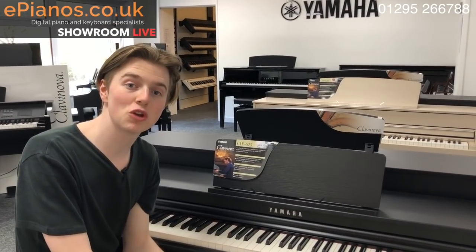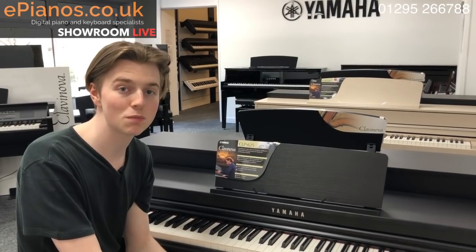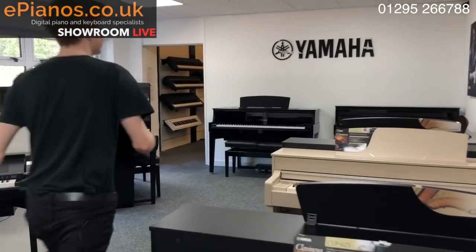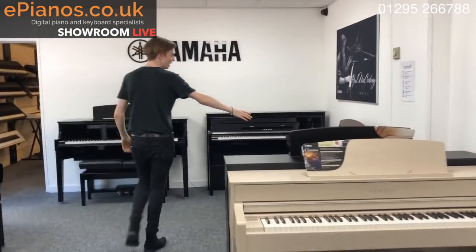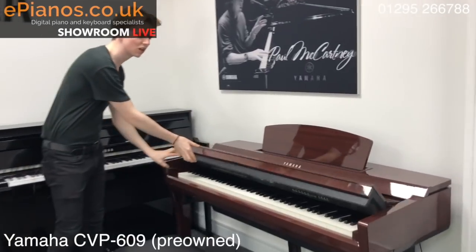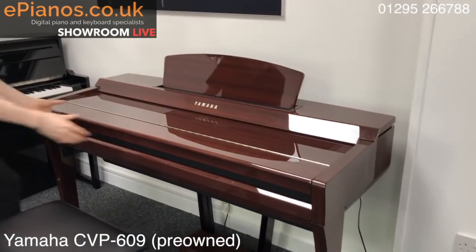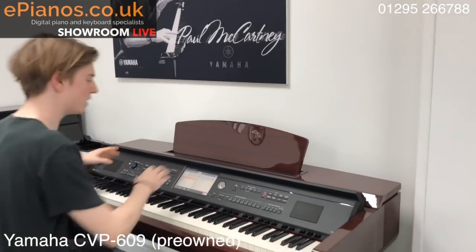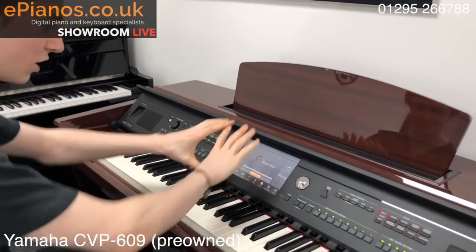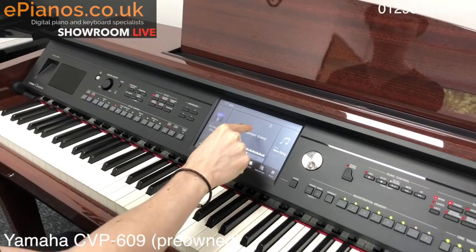The next piano I want to show you is our pre-owned CVP 609 in a lovely polished mahogany colour. It's the polished mahogany finish which they don't make anymore, funnily enough, but I think it looks really really slick — makes it a bit more limited edition. When you open it up and turn it on you are met with the concert grand and this big colour touchscreen, just like an iPad or a tablet.